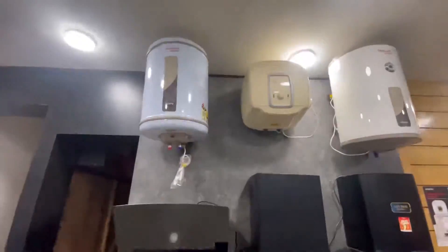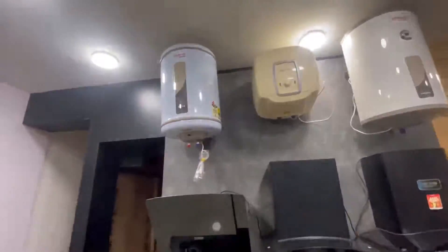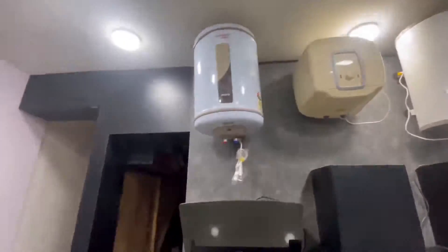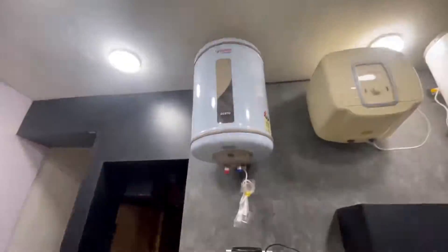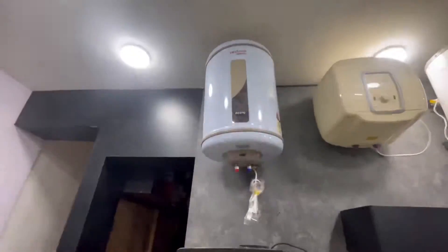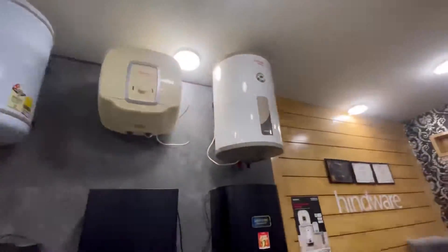Welcome to another video of Lagman Hindwear Store. Today we'll talk about geezers. Our first model is the Zero 50 liters — as you can see, this geezer has a stainless steel body with a 5-year warranty. Free installation from Hindwear is provided. This is our first basic geezer with a good discount.